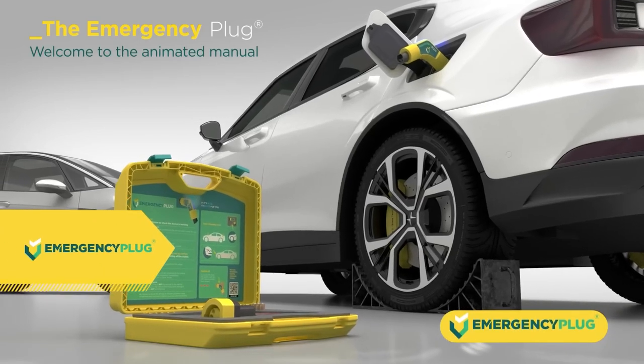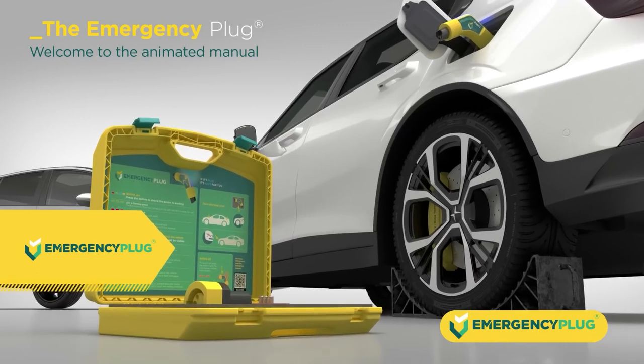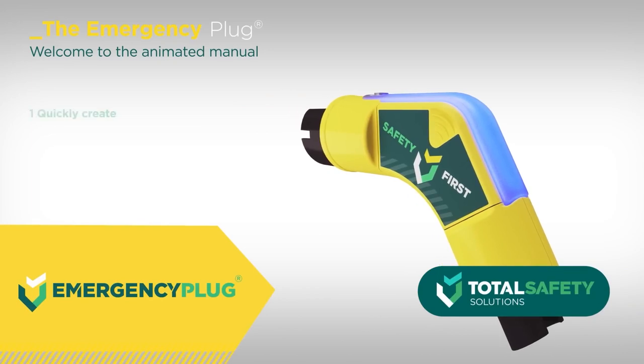Welcome to the Emergency Plug Animated Manual. In case of an accident with a plug-in hybrid or full electric vehicle, use the emergency plug to quickly create a safe working environment by preventing unpredictable vehicle movement.